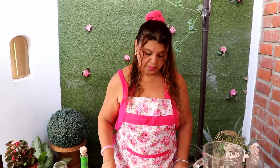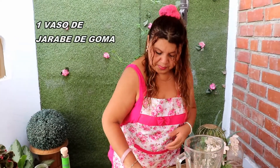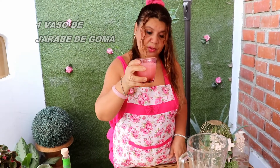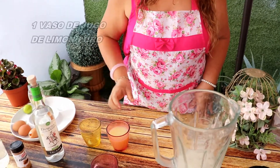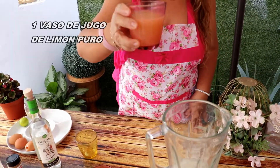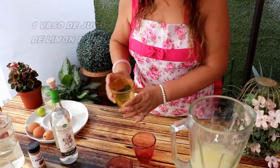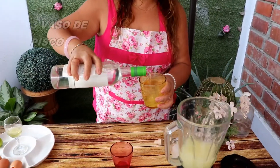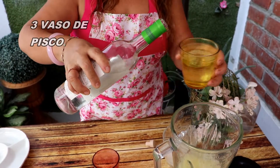Vamos allá. Empezamos a hacer nuestro pisco sour. Es uno, uno, tres — ese es nuestro secreto. Empezamos: echamos el jarabe de goma, esta medida, igual que todas. El jarabe de goma — azúcar — o puede ser azúcar blanca. Limón puro, igual. Uno, uno. Y tres vasos de pisco. Ese es nuestro secreto: uno, uno, tres, a la misma medida.